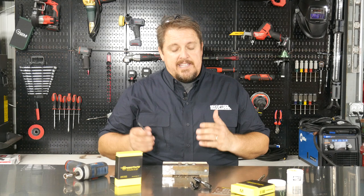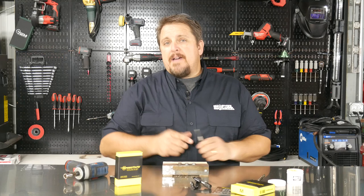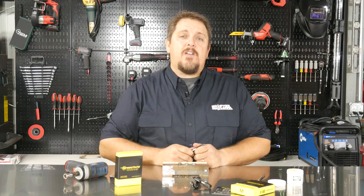These come four to a case and they're made in Canada. They seem to be great tools. Check them out at speedtaps.com. Don't forget to subscribe to our YouTube channel and check us out on Instagram, Facebook, and Twitter. Have a great day.